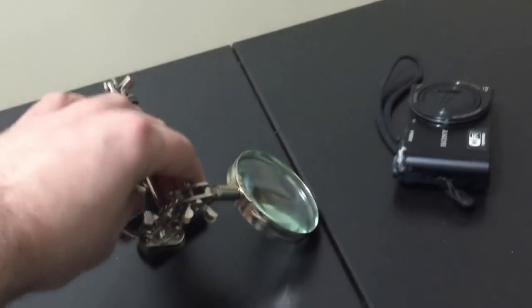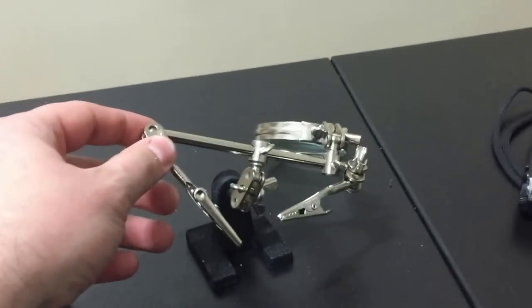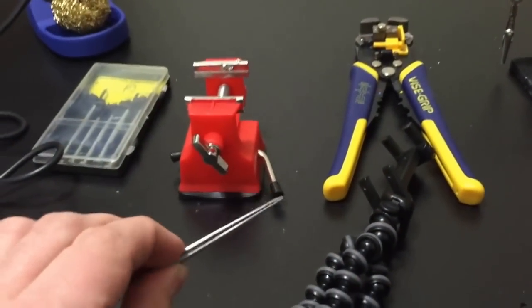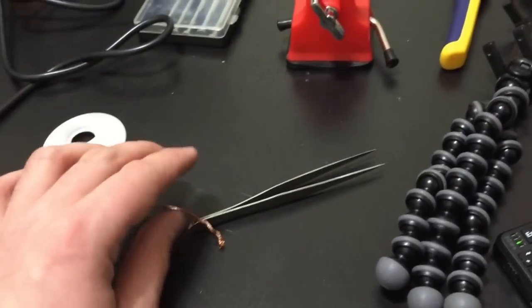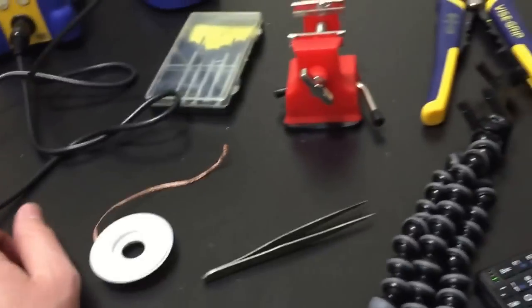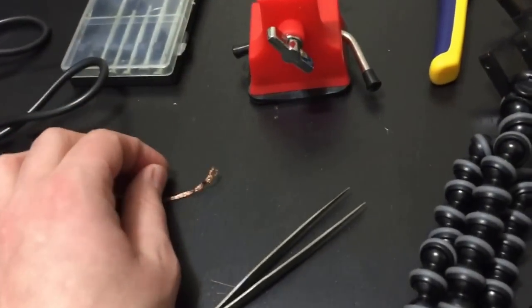This is my third helping hand, which was probably about 6 bucks — I'll leave a link to this one in the description too. I've also got stand tweezers; you need some good tweezers, whichever ones you're comfortable with. And this here is desoldering wick for the soldering iron — when you want to remove solder, you use this. It's made of threaded copper.